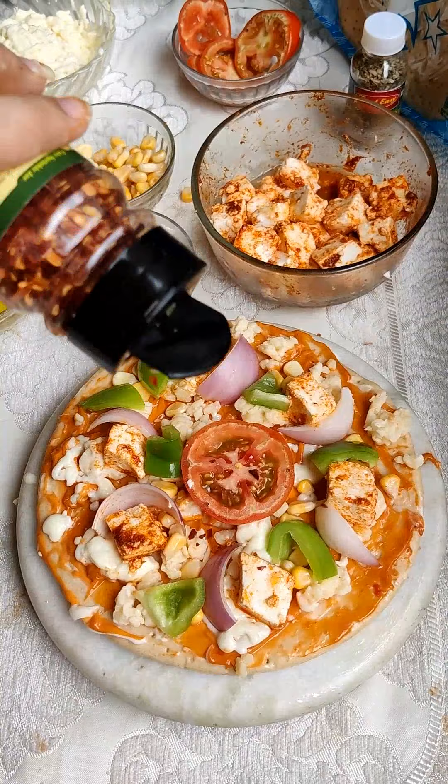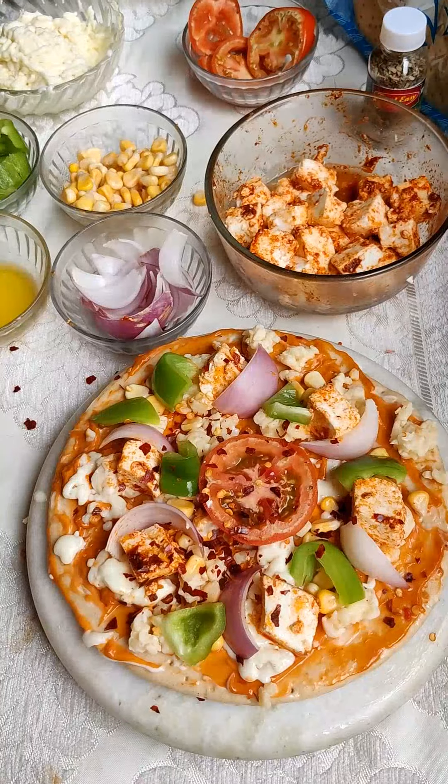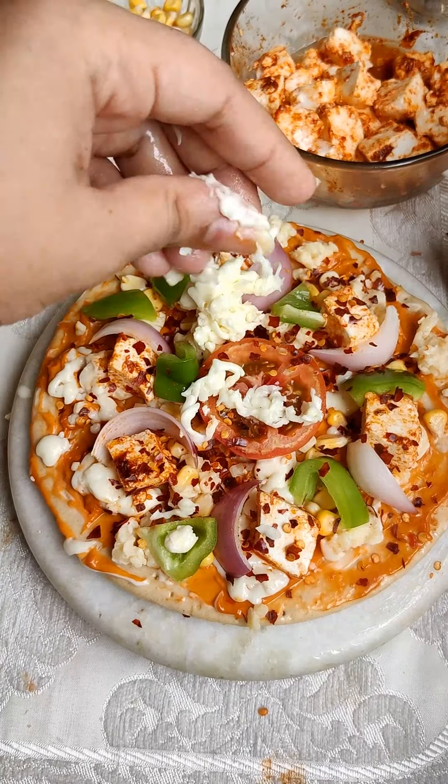Now we will add chili flakes and oregano on top. You can also add them after making the pizza, but you can also add them first — both work fine.